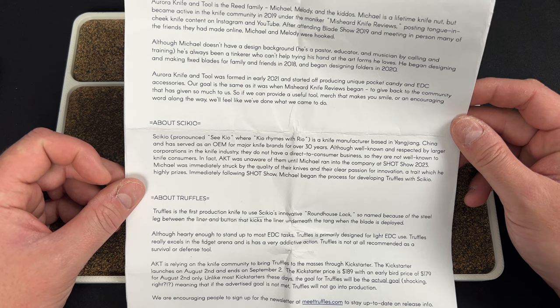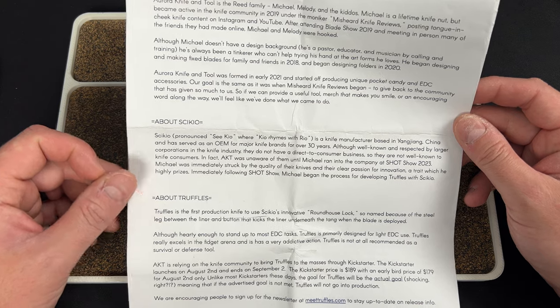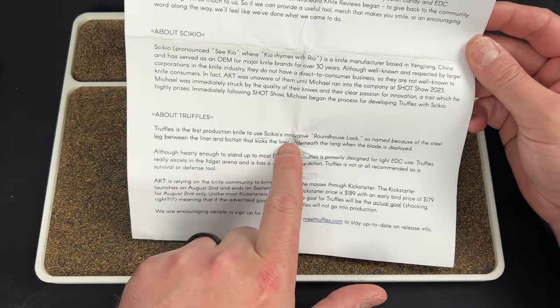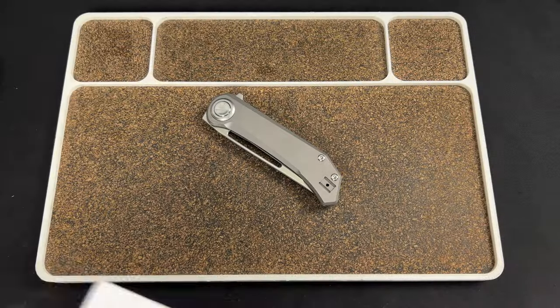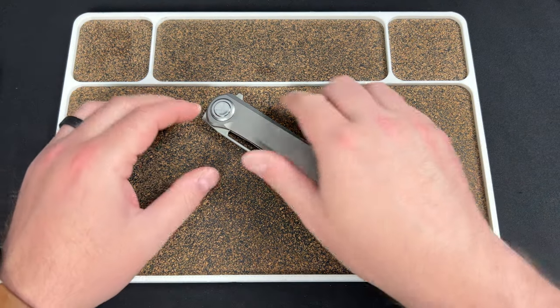He was immediately struck by the quality of their knives and clear passion for innovation. They developed the Truffles — Truffles is the first production knife using Seiko's innovative Roundhouse Lock. So there we go: the Roundhouse Lock. I don't want to read all of that to you, it's just going to be a long video of me reading.